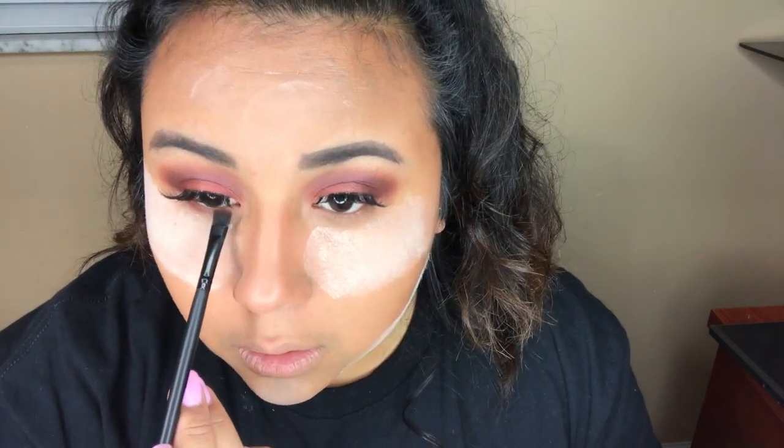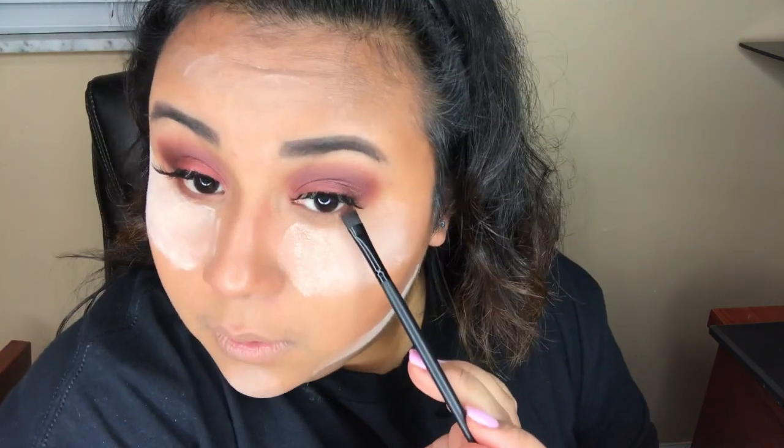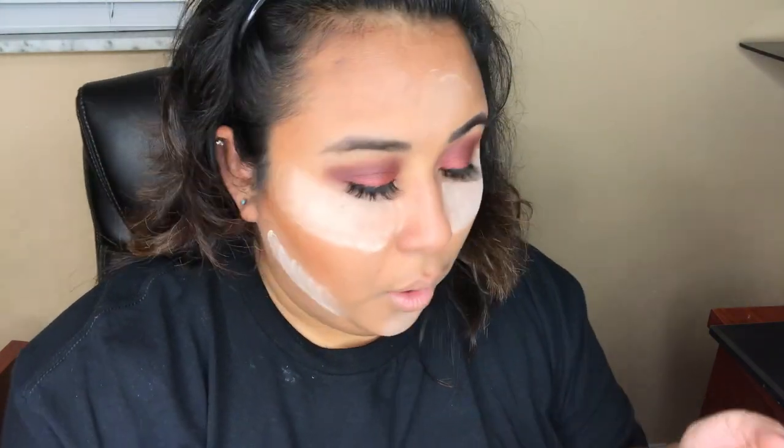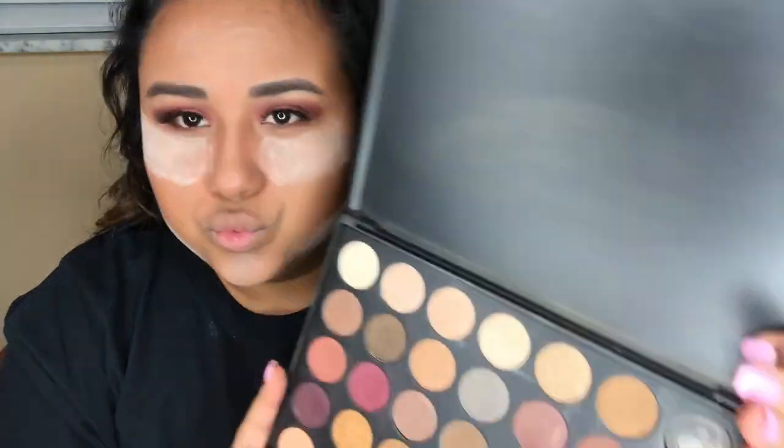Now going back with the Lorac Unzipped palette in the shade Unbridled — I'm going to get a flat liner brush and put that on the bottom lash line. Then grabbing the Morphe 35F palette and going in with that burgundy shimmer shade and putting that on the bottom lash line as well.